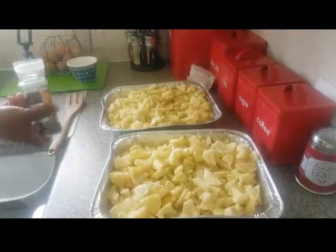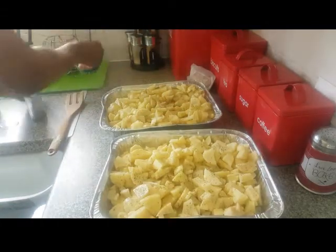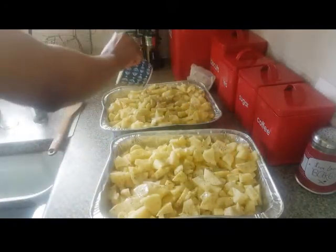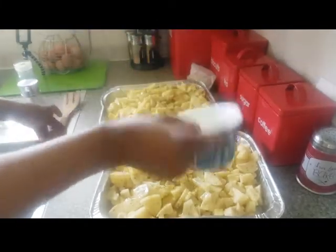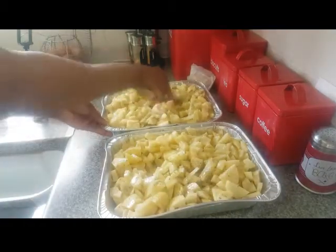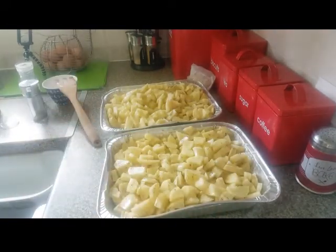I'm also going to add some black pepper and olive oil — you could use butter but I decided to go with olive oil, just to give it that crispy finish when it's done. Olive oil is also healthy. Mix everything together and then bake in the oven for about 45 minutes, or until cooked.